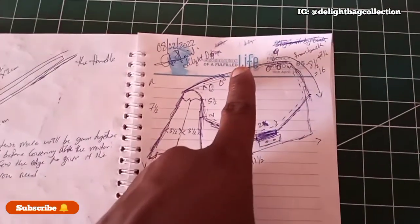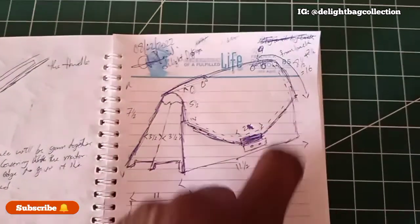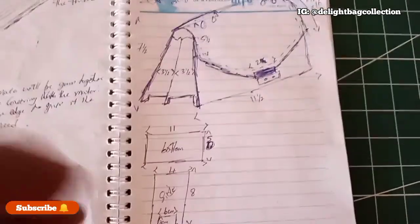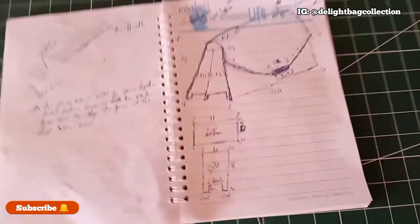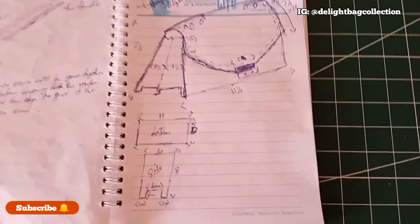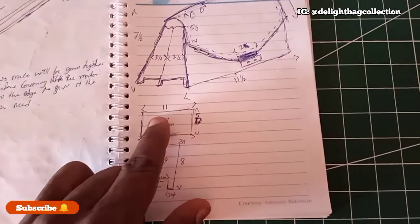Here is the cover — the cover from the back will be seven and a half plus this eight and a half, making 16, that's the reason why you see that 16 there. Don't mind the date you are seeing here; we do film before the upload date. So this is the bottom measurement if you want to cut the bottom.